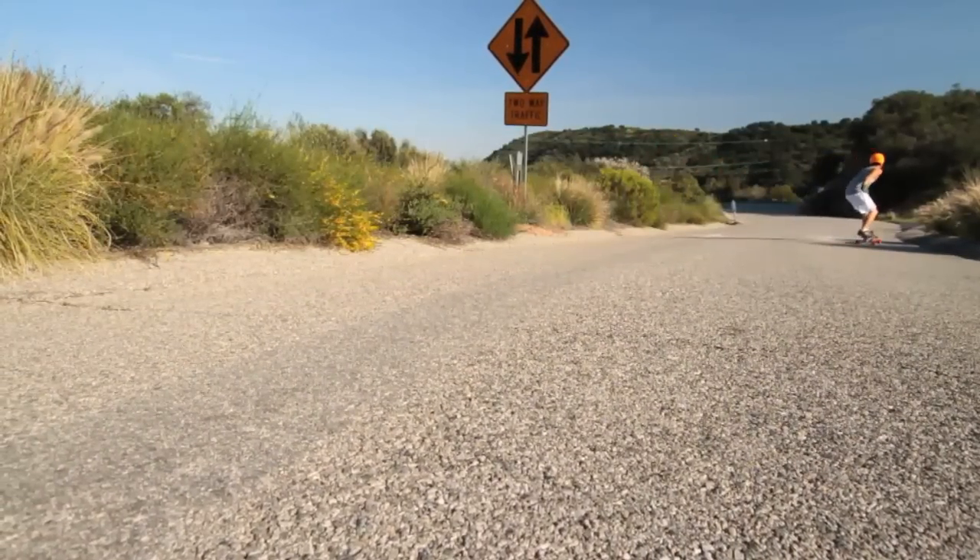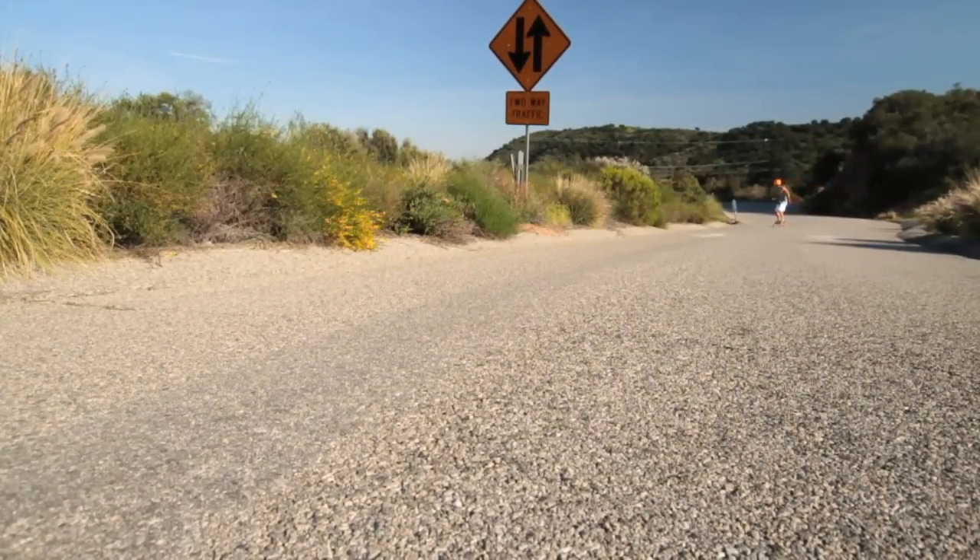Just recover and go straight down the hill. You can use this just like a Coleman or a heelside check, but toeside, so you can even out the wear on your wheels and get some practice in.